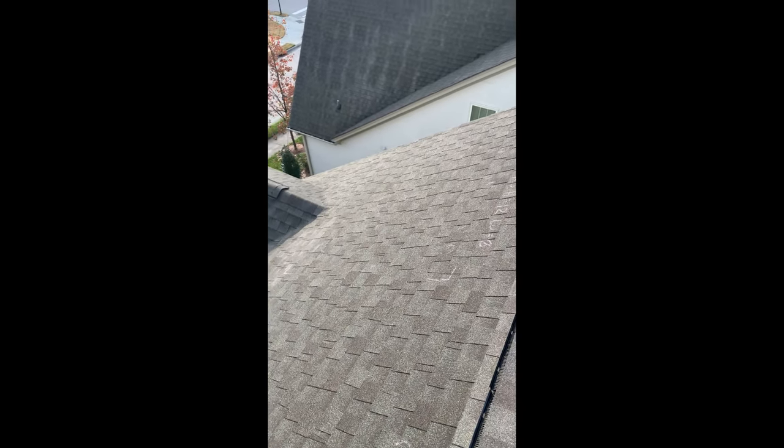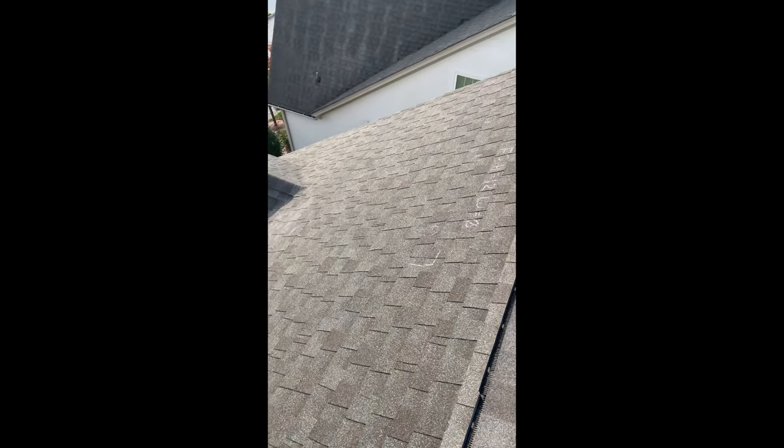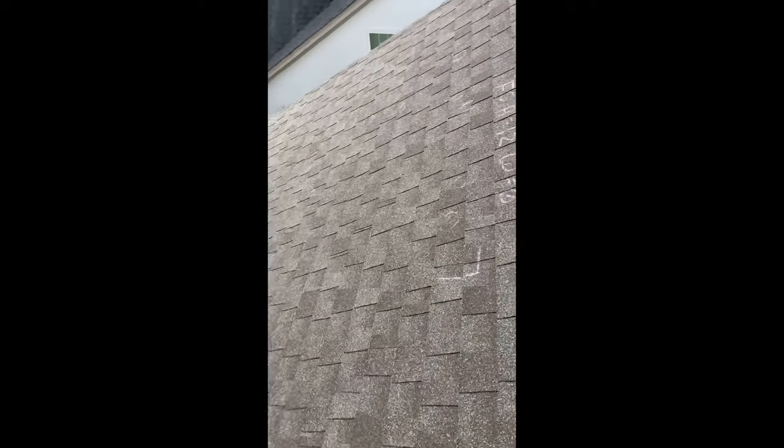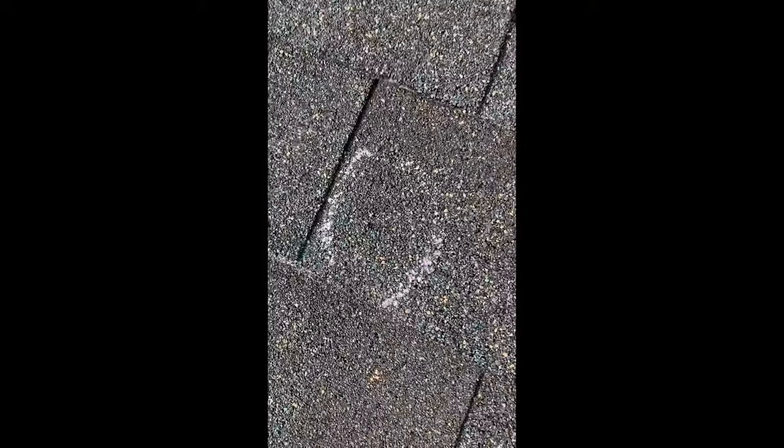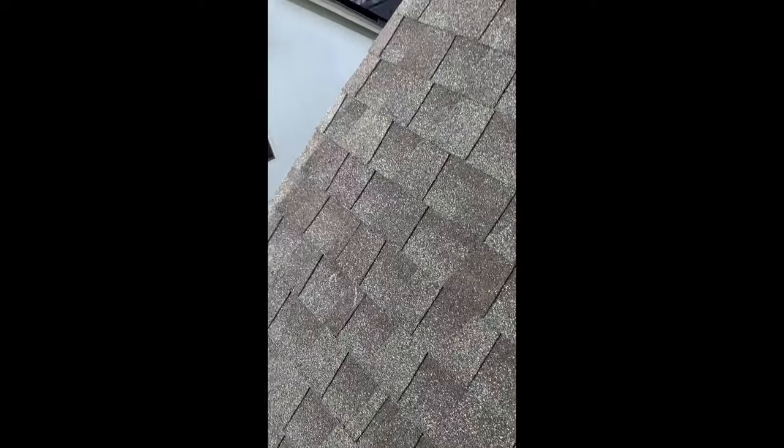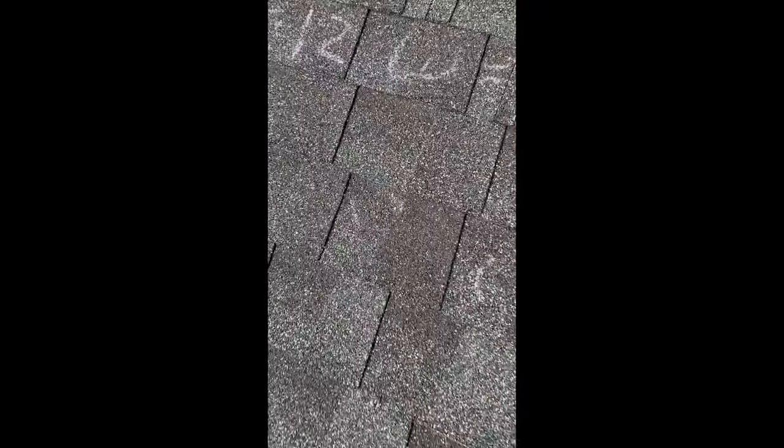One thing I want to tell you guys — when you get up on a roof sometimes the roofer's already been here. They put all this garbage all over your roof, marked up all this stuff that's not damaged. That's gonna happen a lot. They're gonna mark every little blister — right there, a blister — they're gonna look for every little blemish. Big old thing, look at that ugly thing there, that thing's the size of a tennis ball.